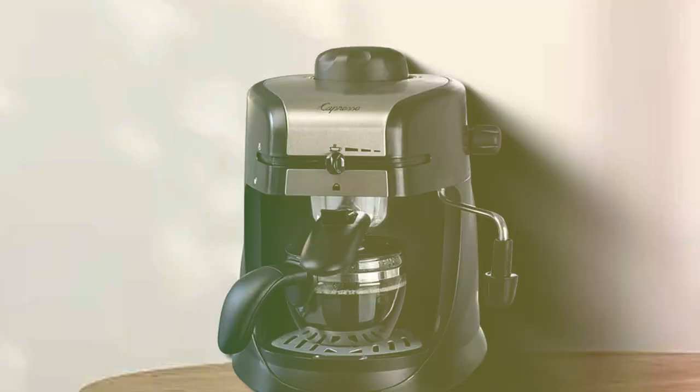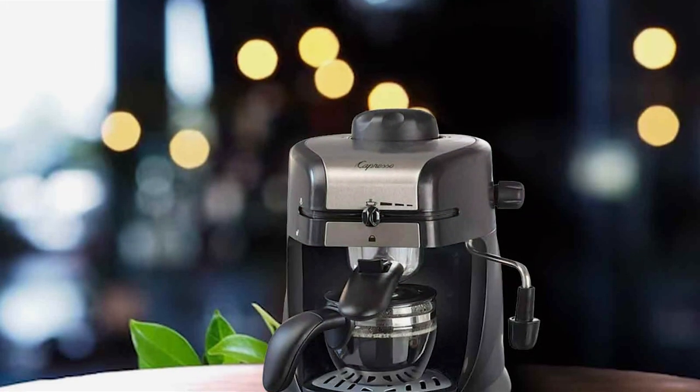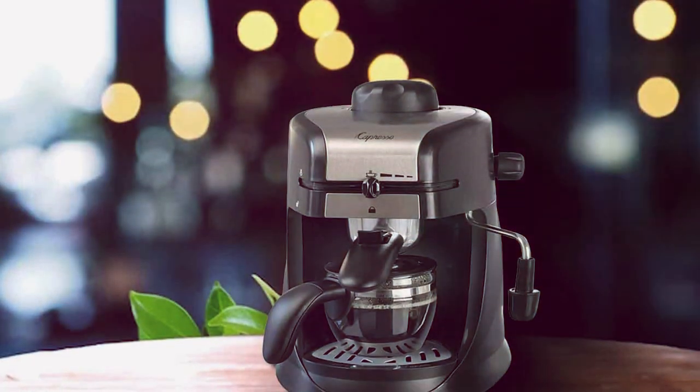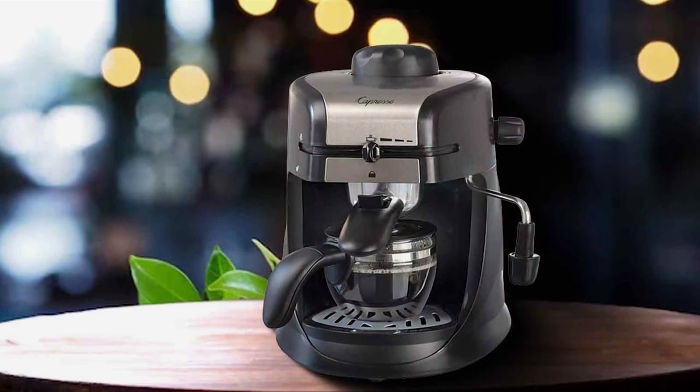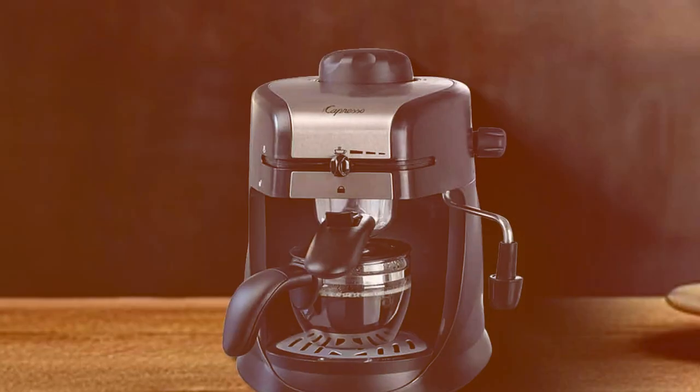The usability of this machine is impressive. It features simple, intuitive controls that make it accessible to everyone, regardless of their espresso-making experience. The machine includes a built-in frother, allowing you to create a variety of milk-based coffee drinks. Maintenance-wise, the Capresso Espresso Machine is designed for ease.